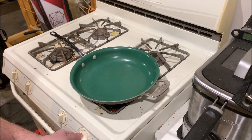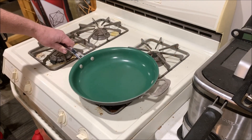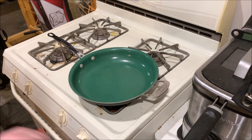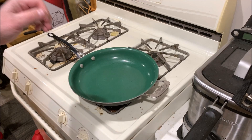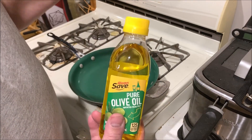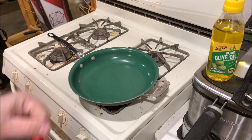Next thing we're going to do is light this bad boy up. We're going to get this pan really good and hot — I'm going to have this on high. So what we're going to do here is put a little bit of olive oil in there once it's good and hot, along with a little dab of butter, and then we'll throw the scallops on.